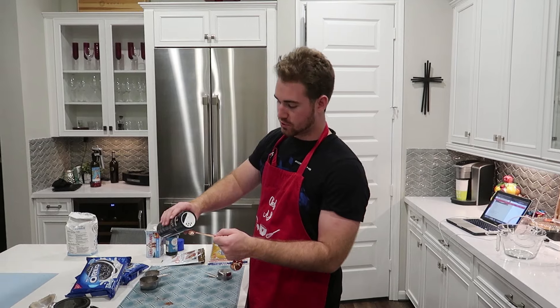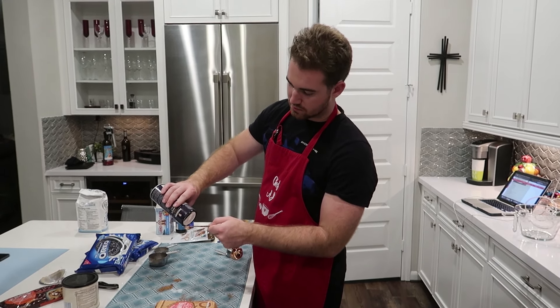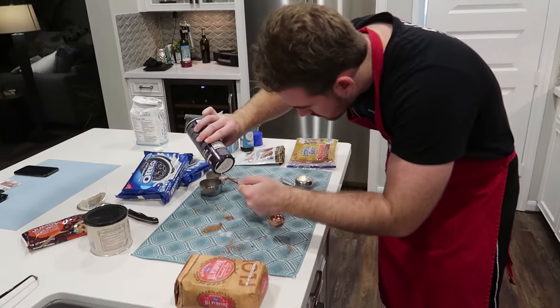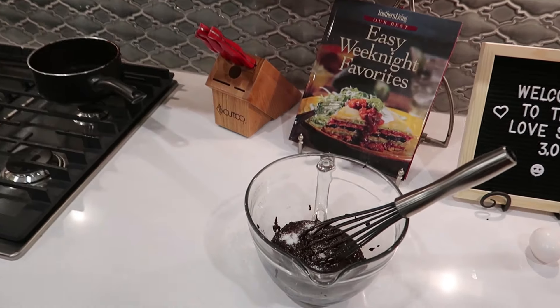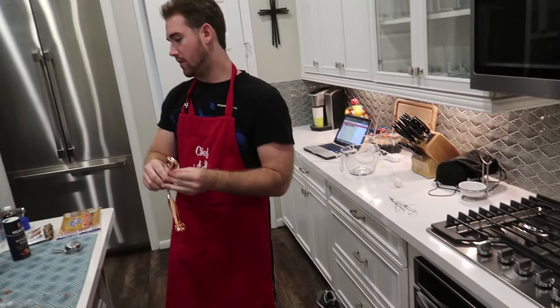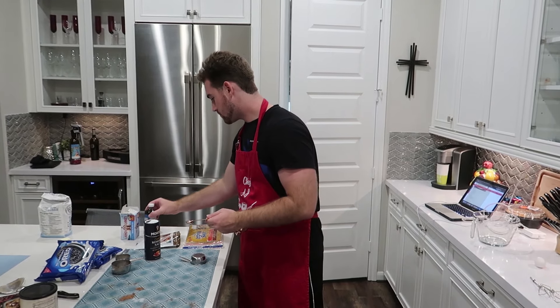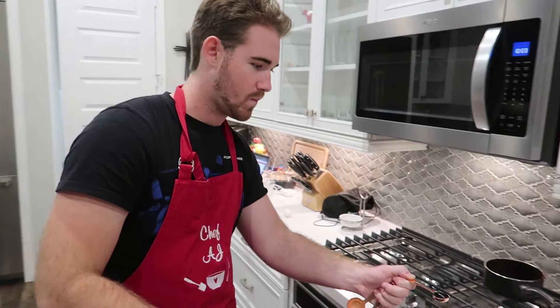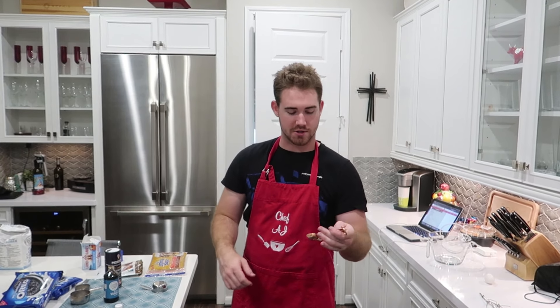Now that she's mixing that all up in there, we need a half teaspoon of our kosher salt — add it to the mixture — and then one teaspoon of our vanilla extract. Then we're going to add our eggs and stir all the concoctions together until the eggs are no longer visible and are mixed into the mixture nicely.